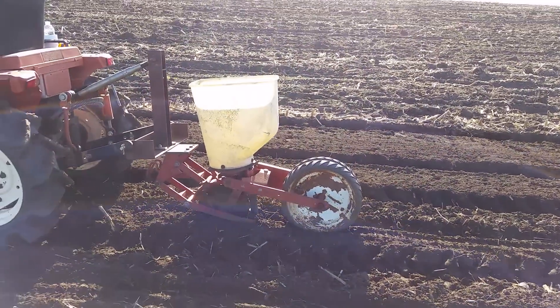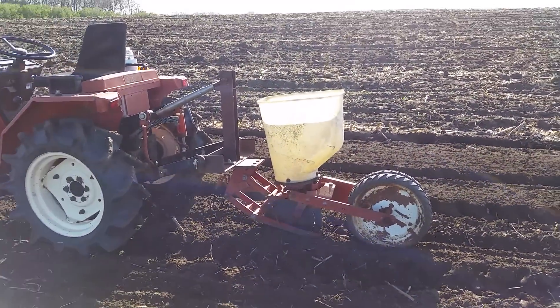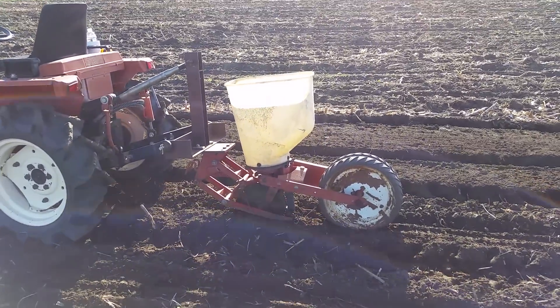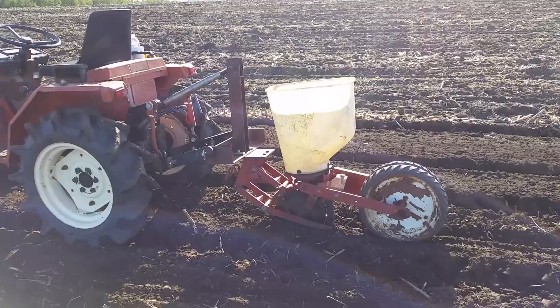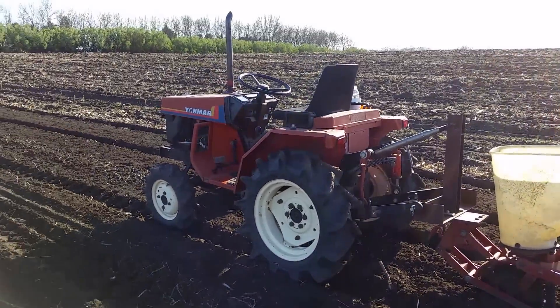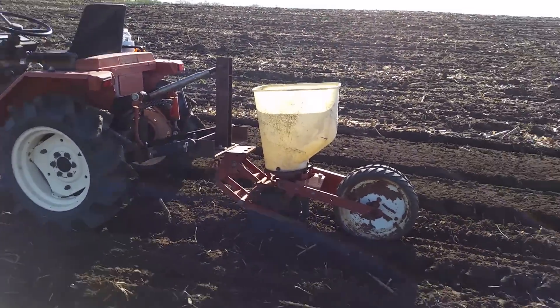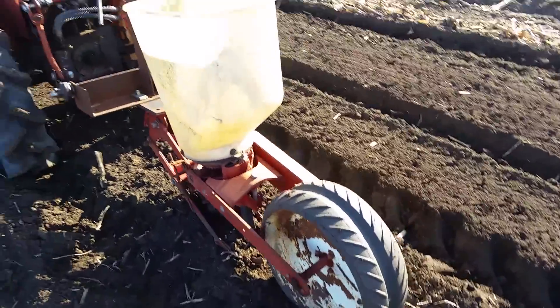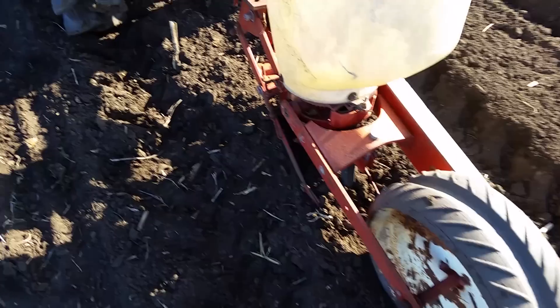A quick little video. I have a little corn planter here that I bought from a salvage yard and rigged it up so I could hook it up to my three-point hitch on my little tractor. I don't know if you can hear me or not, it's kind of noisy. Right now I'm planting sweet corn.